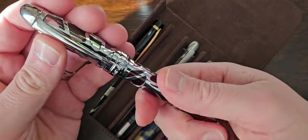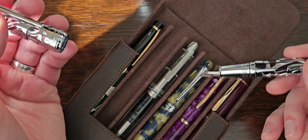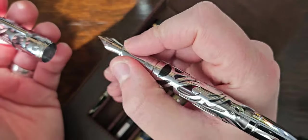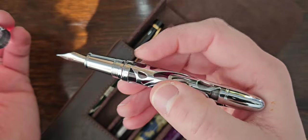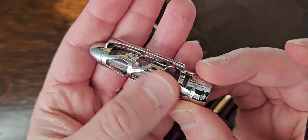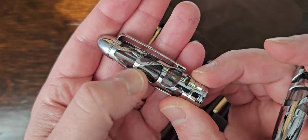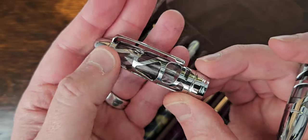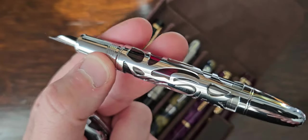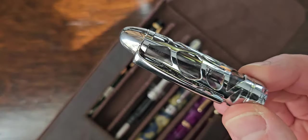Another Asvine — told you I was on a bit of a kick. This is the newest release alongside the P50; the P36 has been around a little while. This is the P80 — skeleton pen, with a metal overlay over a clear demonstrator resin that has kind of a dark grey smoke tinge. I chucked a red ink in it so you can't see the tinge clearly, but I'll review it properly.